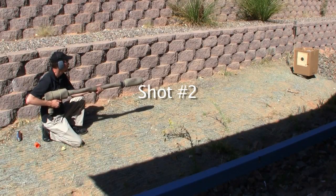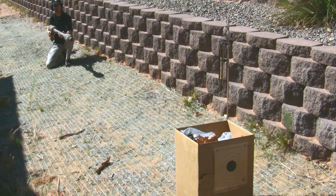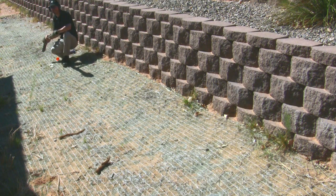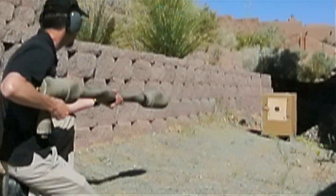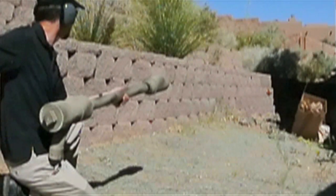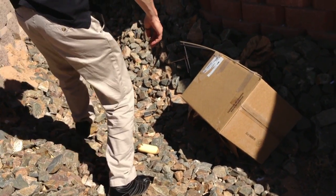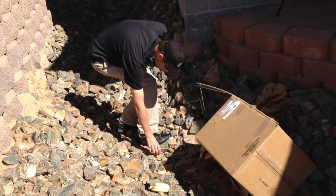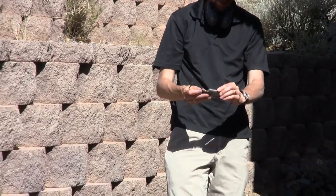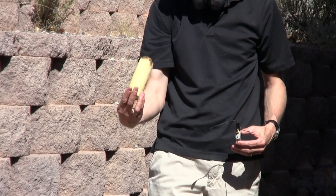Down on this rock here is the transmitter, and I guess it still works. Check one, two — we got audio, still transmitting, still on. And there's the projectile, still in one piece actually.